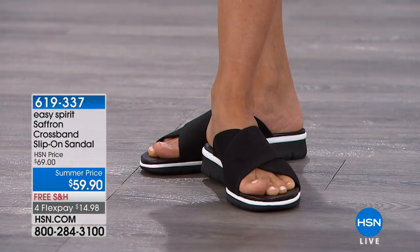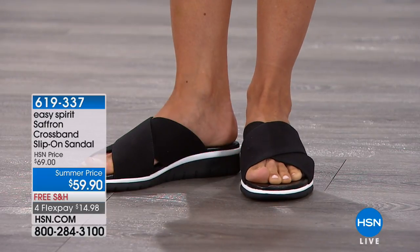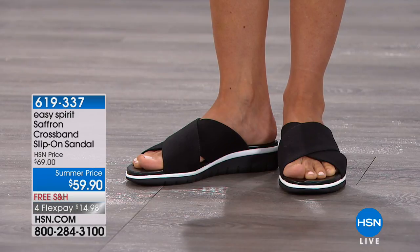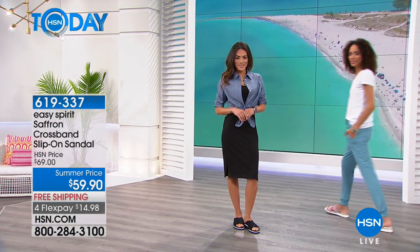Come see us, and when you do, you're going to want to wear the Easy Spirit Saffron — this is the cross-band slip-on sandal. It's ten dollars off for today, we're shipping it to you for free, and you can get it for $14.98. This is another one that's very secure on your foot and you just slide right in.